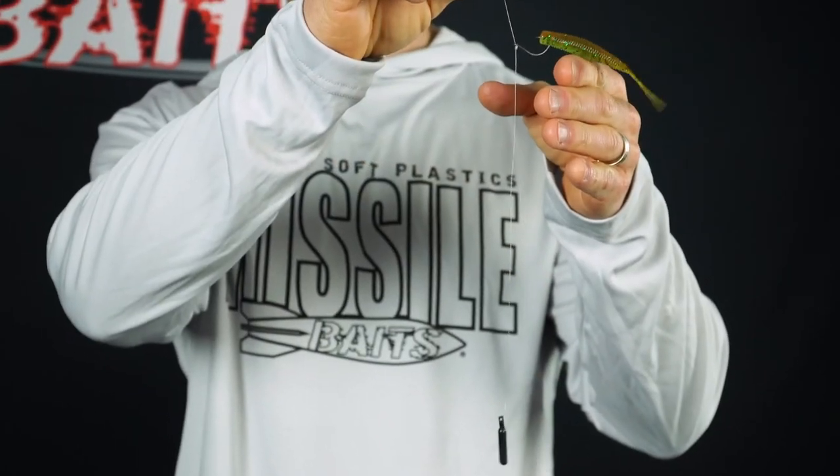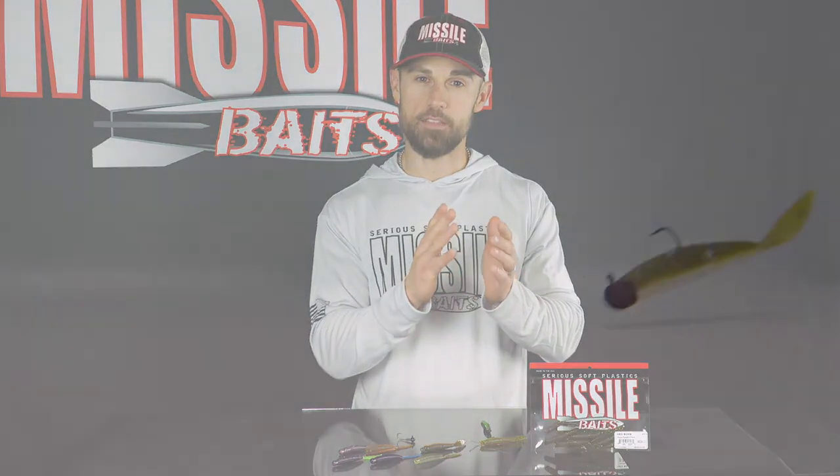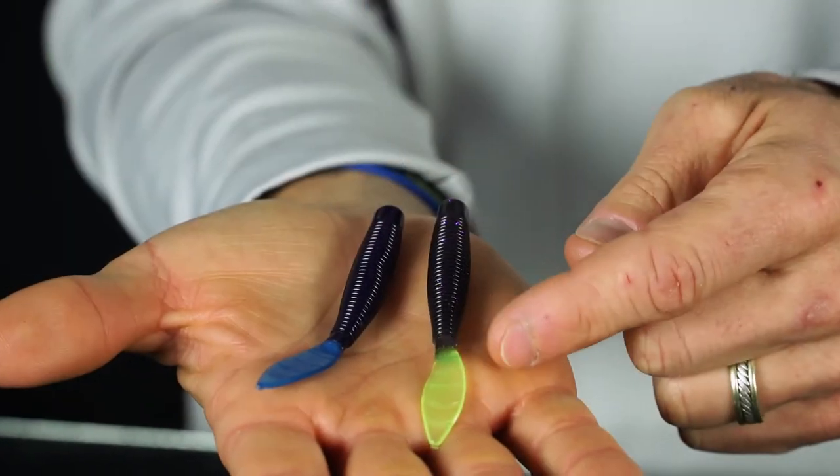You can also fish the Ned Bomb on a drop shot. It's a short compact bait with that little thin tail that undulates with just the slightest twitch of the rod, whether on a drop shot or a Ned head — it's going to have that subtle action that drives bass absolutely crazy. The Ned Bomb comes in well over 20 colors from Missile Baits — solid colors, two color laminate options, three color laminate options, new tail colors that no other manufacturer makes, and core shot colors that no other manufacturer makes. These baits are made right here in the USA with a low salt content formula.